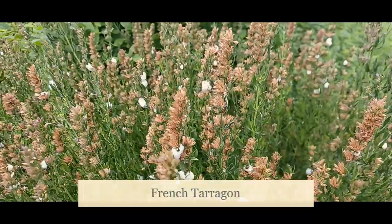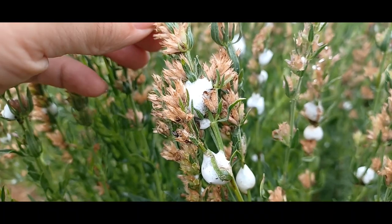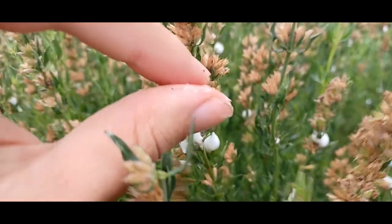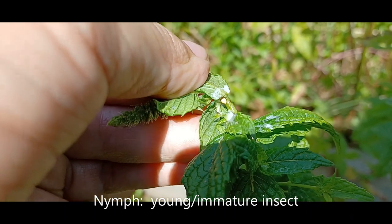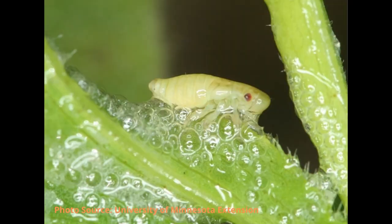During early summer months, this is when you'll typically see a lot of that frothy substance on your plants. The frothy substance is produced by nymphs using the plant sap that they consume. They excrete it out and use that layer to protect themselves from predators or from dehydration.